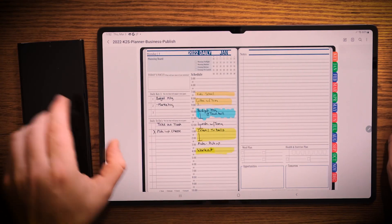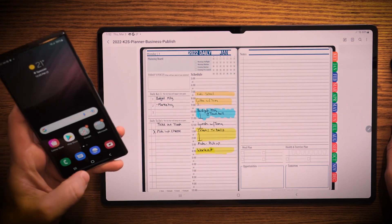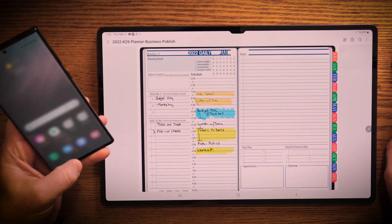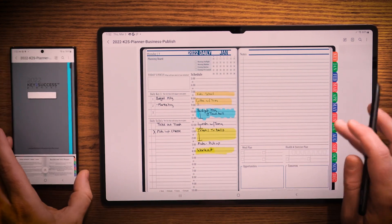The first thing I'm going to show you that I think is just really astonishing — I'm going to power up my S22 here, get into it, and I'm going to go ahead and open up Samsung Notes on this device. Open up the planner and now I'm in the planning system here.